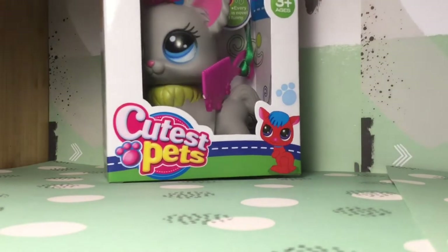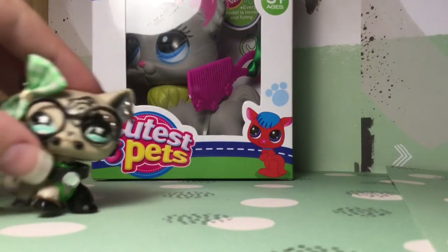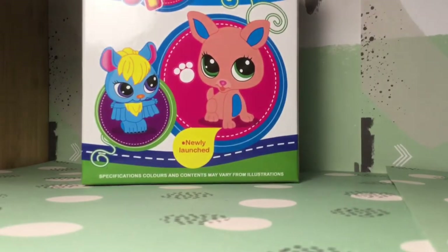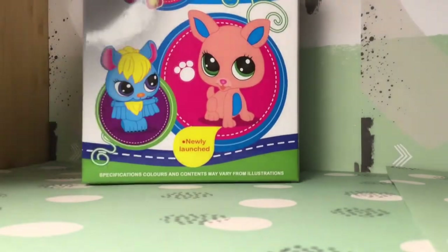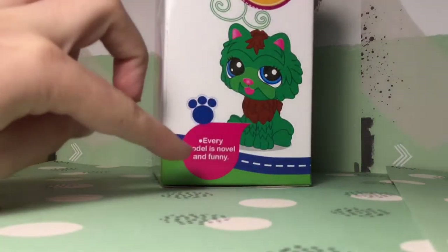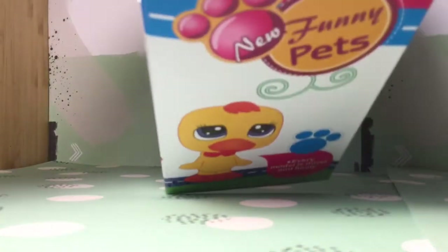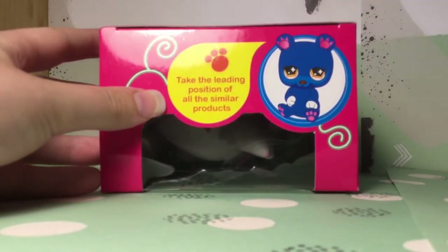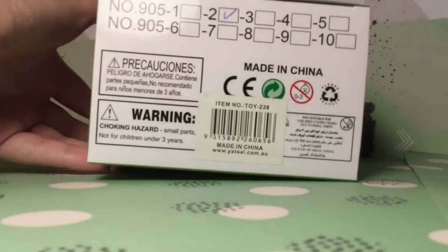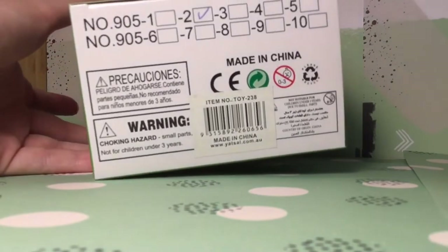Apparently it's supposed to be an LPS, but by the looks of it, it doesn't really resemble one. This was from a cheap store — this is where you get them. Newly launched, called Cutest Pets. Oh my god. Every model is novel and funny. The top — take the leading position of all the similar products — and warning: choking hazard.